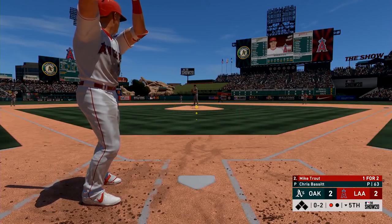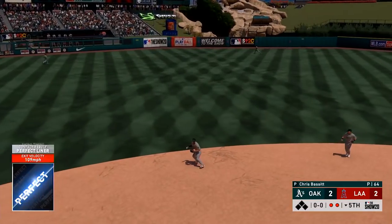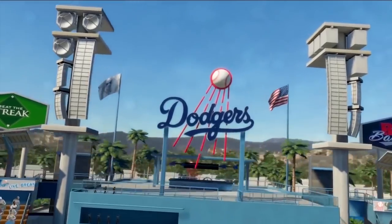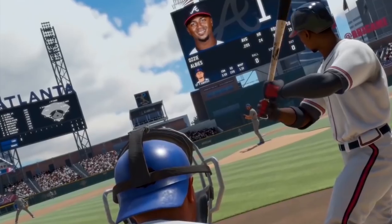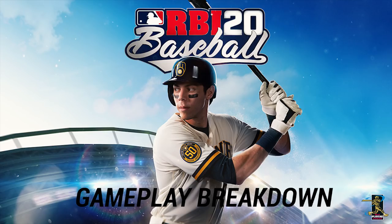We've now seen just about everything MLB The Show 20 has to offer, and we're a few weeks away from the release of RBI Baseball 20. Over on the MLB channel, they released a new gameplay trailer for the game coming out this year. I know some of you still don't have a PS4, and the show is an option for you, but maybe you have a Switch or an Xbox and are looking for an MLB baseball game. So in this video, let's break down new gameplay in RBI Baseball 20.